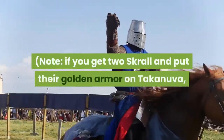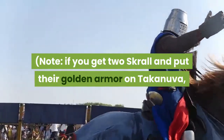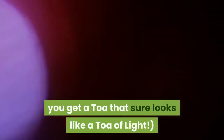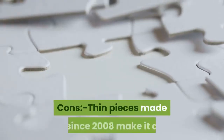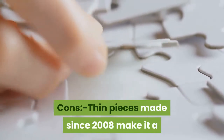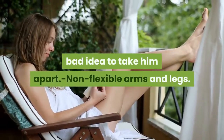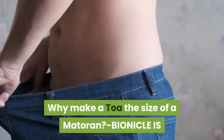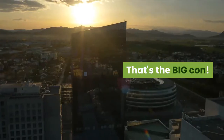Note: if you get two Skrall and put their golden armor on Takanuva — also adding the armor the latter comes with — in place of the original white armor, you get a Toa that sure looks like a Toa of Light. Cons: thin pieces made since 2008 make it a bad idea to take him apart, non-flexible arms and legs. Why make a Toa the size of a Matoran? Bionicle is ending — that's the big con.